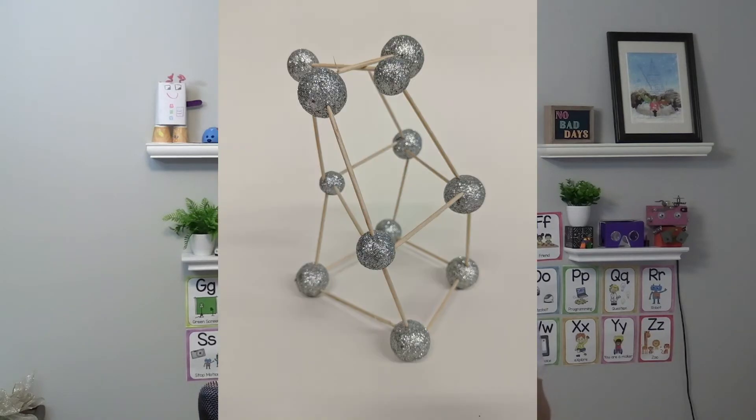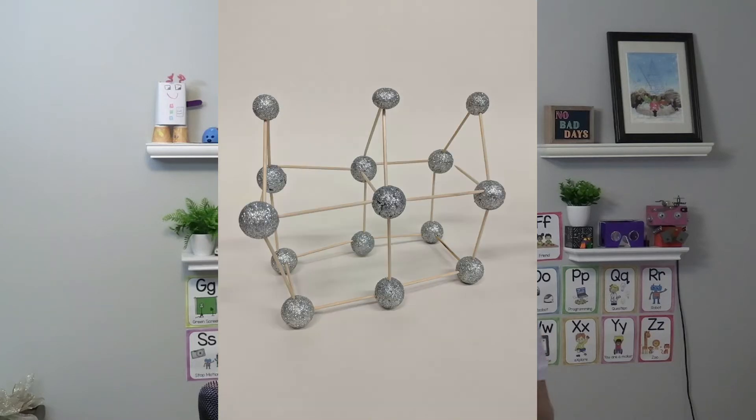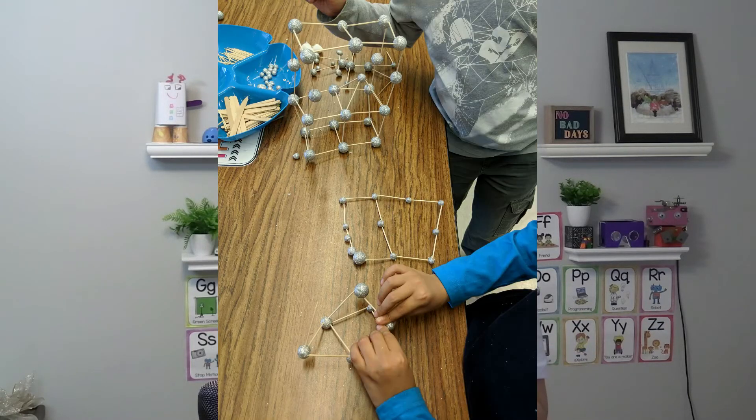Just poke it enough so that it holds and doesn't slide off. I go over shapes and encourage students to start with a basic shape on the bottom and work their way up for a 3D shape. You can also incorporate math skills — students can review 3D shapes, measure, and see if their structure is symmetrical.